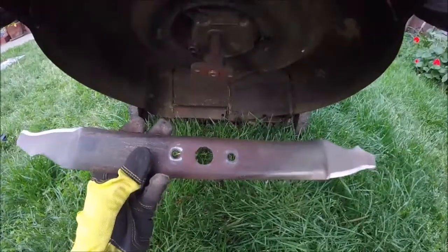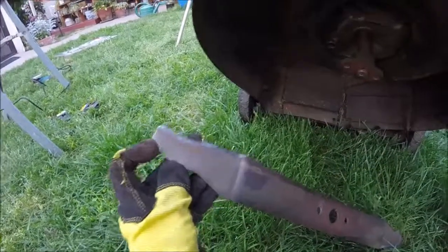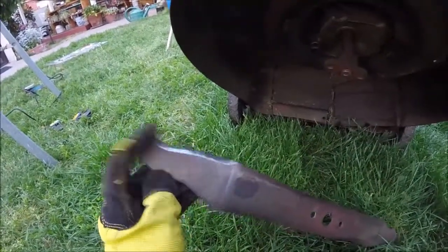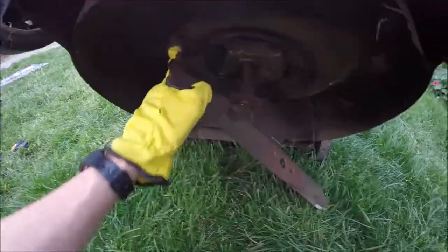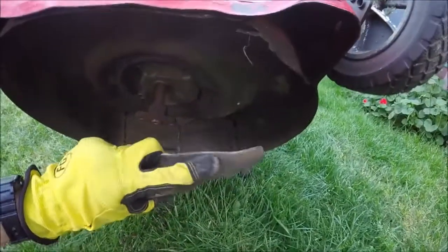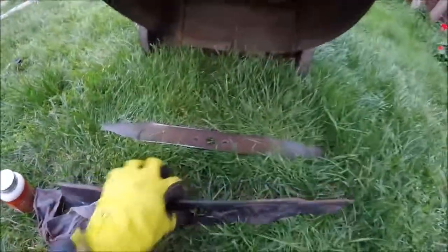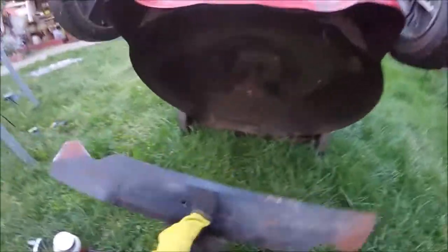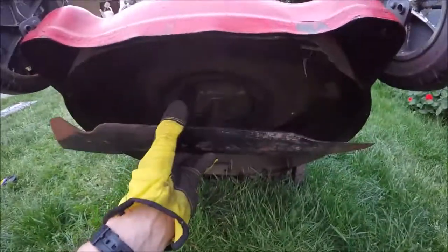Now let's go ahead and put it back on — and don't put it upside down. You want the trailing edge, the edge opposite the sharp edge, the one that's angled upwards, to go up towards the deck. Your blades should be down and the flat surface pointed down towards the grass. Note that different blades are different — this blade actually installs opposite, with the concave facing upwards and the trailing edge facing up.